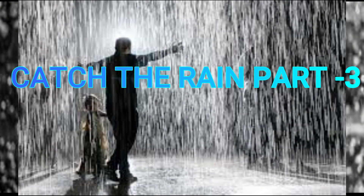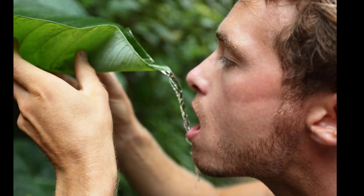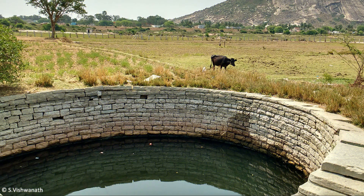Hi, Namaskar. Welcome to Catch the Rain, Part 3. In this episode, you will get all the information on how to catch the runoff water to increase the groundwater storage.